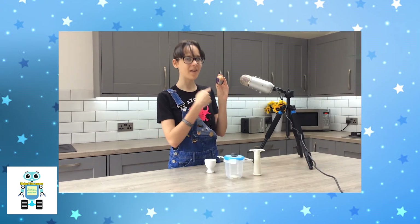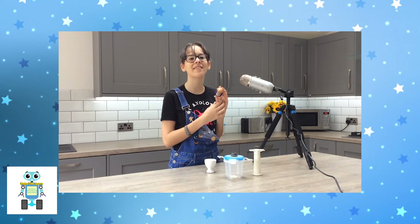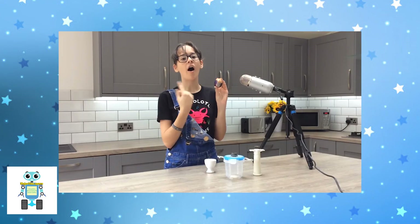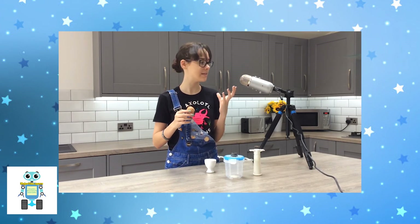For the last egg-speriment, we are going to see what would happen if you were stuck in a vacuum — for example, the vacuum of space. Say hello to our egg-splorer, Peggy Whitston. I have made some holes where Peggy's eyes, mouth and nose would be. So let's pop her into the tub and see what happens.